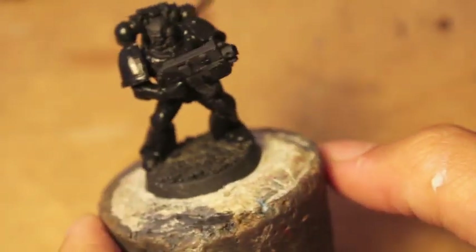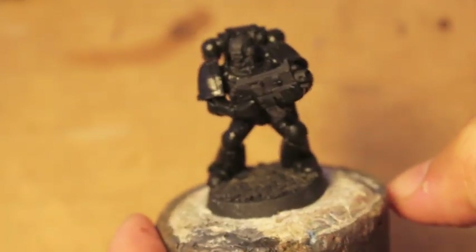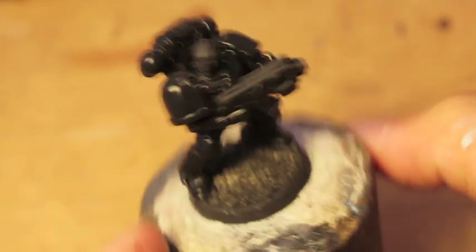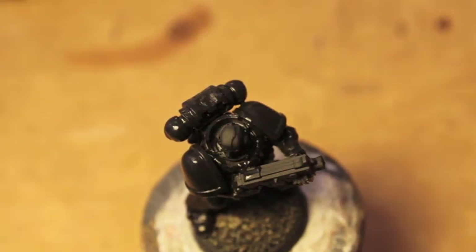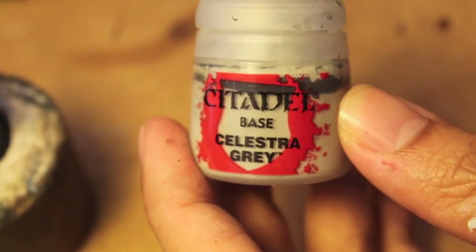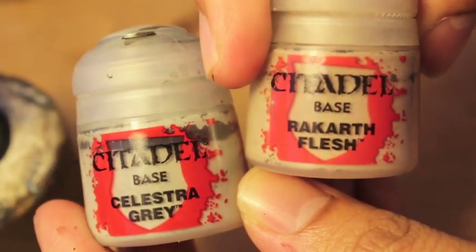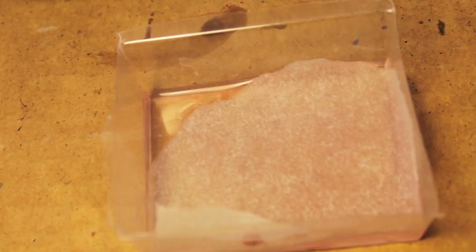While we're letting that dry, we're gonna go on to the skin. Now, in order to paint Iron Hands skin, what I wanted to go for was a very dead-looking skin — skin that hasn't seen the light of day, very sickly. So what I'm gonna do is mix Celestra Grey with Rakarth Flesh. What this is gonna do is give us a very pallid and pale looking skin color. I've got my wet palette here.